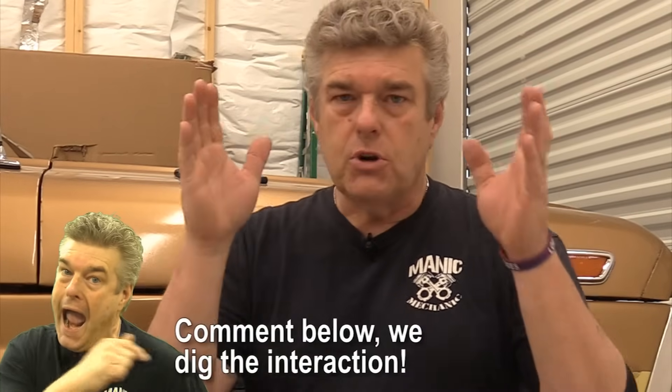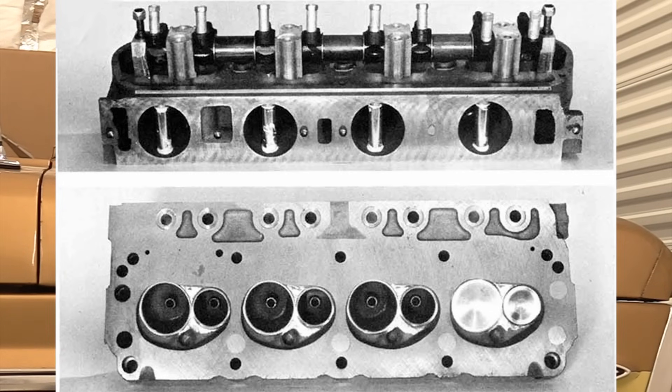Up until aluminum and even some early cast iron performance cylinder heads started coming around, you were stuck with what Ford wanted you to have, and that was pretty poor. Ford, until the Cleveland came along, really wasn't thinking that much about the top end of that engine breathing like you'd want. There were a lot of missing, mismatched pieces. They tried things like the Tunnelport heads, which were a horrifying failure in the Trans Am series. But there were some nicely done cylinder heads, and what Ford had at the end is probably one of the better heads they introduced — though still not the best, which is reserved for the 351 Windsor.